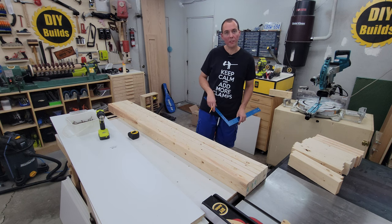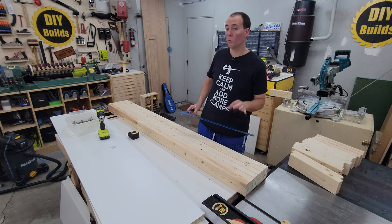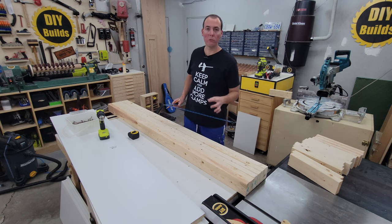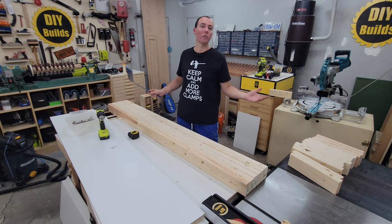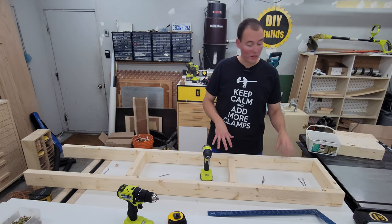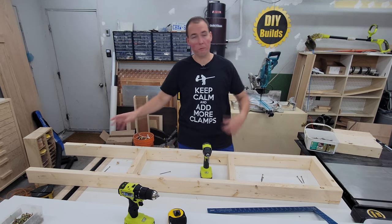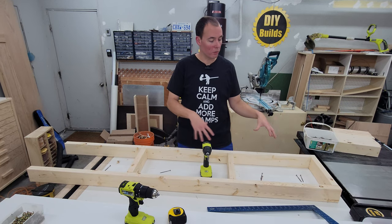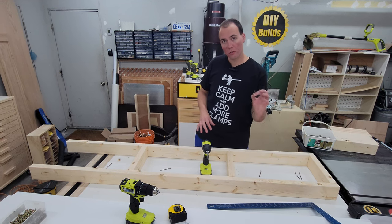Now we have all our marks — we're ready to screw this together. We're going to clear off this table and we're going to be using 3-inch deck screws or construction screws — really whatever 3-inch screw you have laying around. I've got both sides paralleled and squared up to each other, with 1, 2, 3 braces in place. The last one won't fit, so we'll just flip this around and do it on the table.